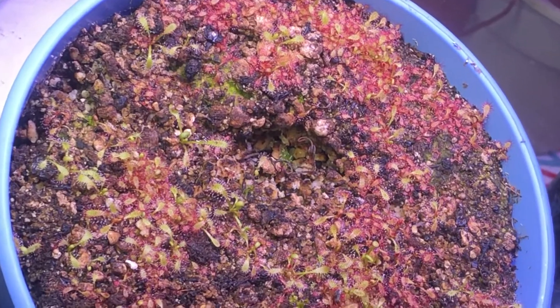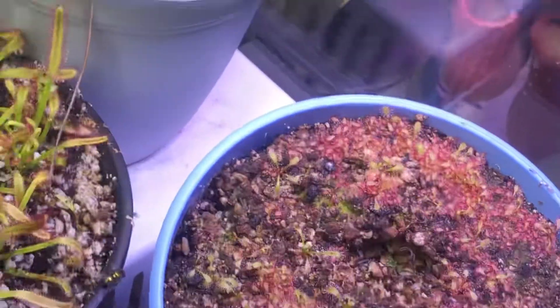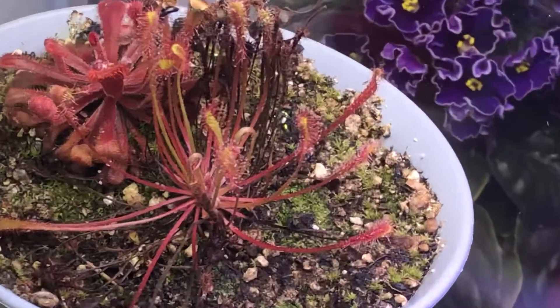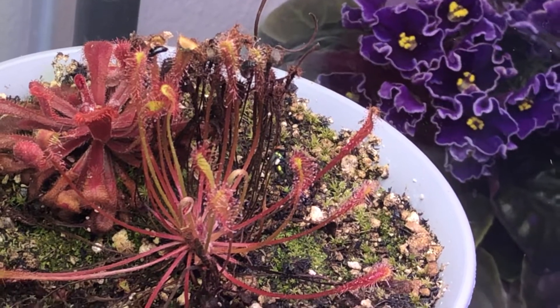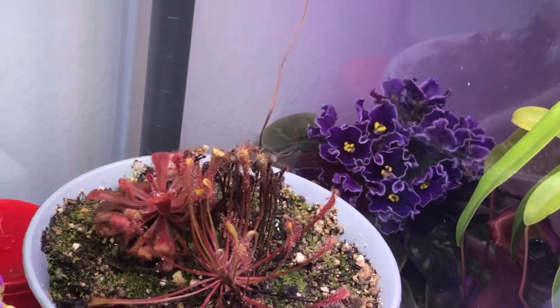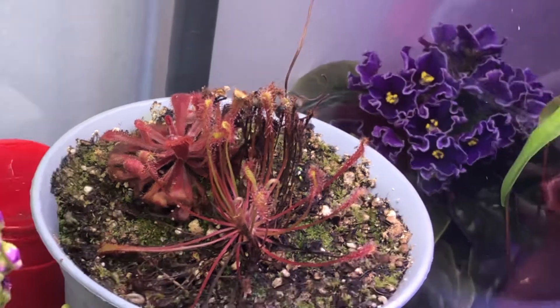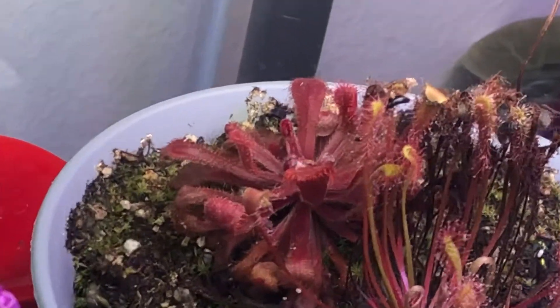Maybe a plant is asexual or doesn't set seed — then I understand that's a reason. Like this one: for some reason, every time it flowers it doesn't set seed. So for this one, I'm gonna start cutting off all its flower stalks as well.